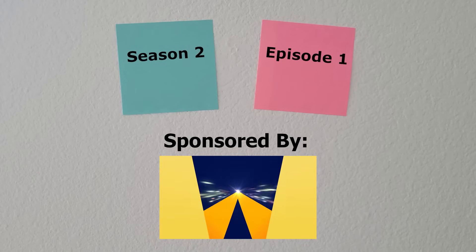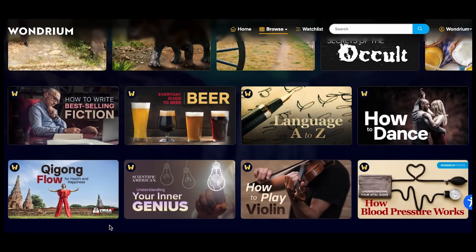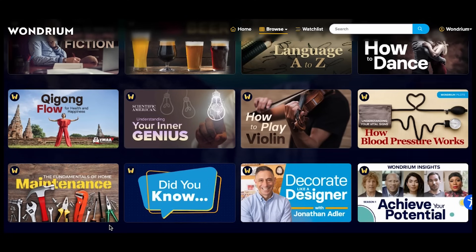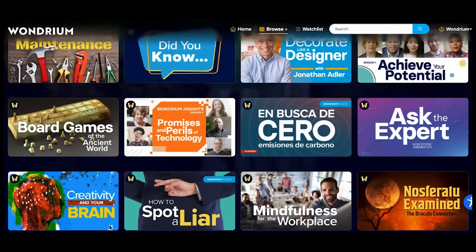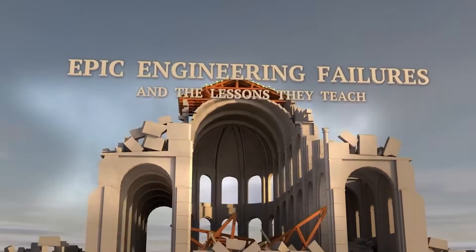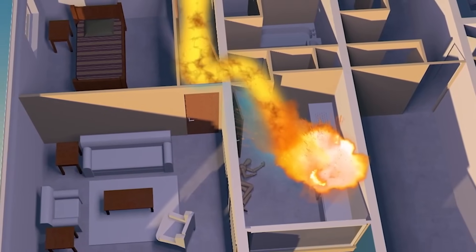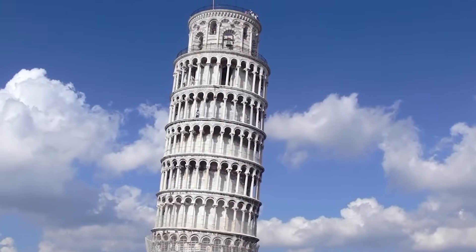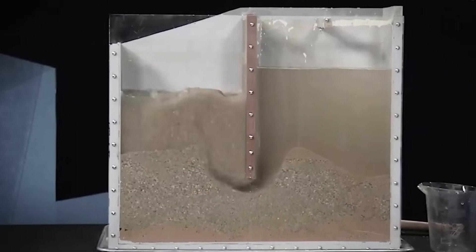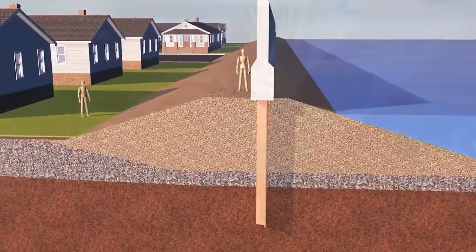Hopefully you learned something in this video. If you did and want more entertaining and educational content, check out the sponsor of today's video, Wondrium. Wondrium provides a huge and evolving catalog of high-quality content that you can watch on any device. I'm currently loving the show Epic Engineering Failures because the host uses real-life demos to keep me engaged and explain design oversights that resulted in catastrophe, like this demo showing how liquefaction caused some of the flood walls to break in New Orleans during Hurricane Katrina.